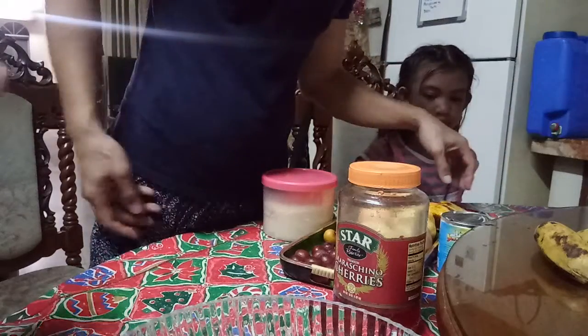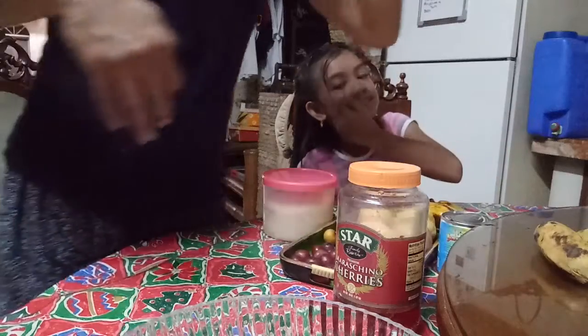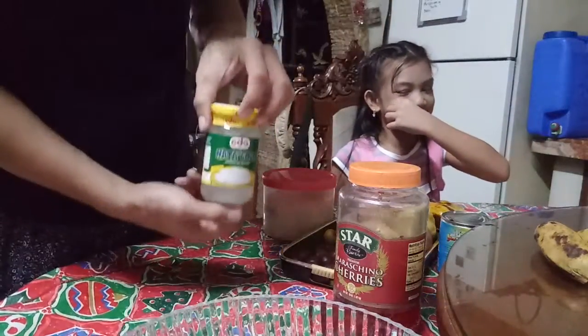And where is the... Natalie cakes. Some of these.